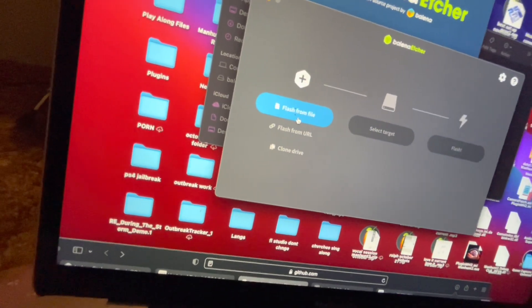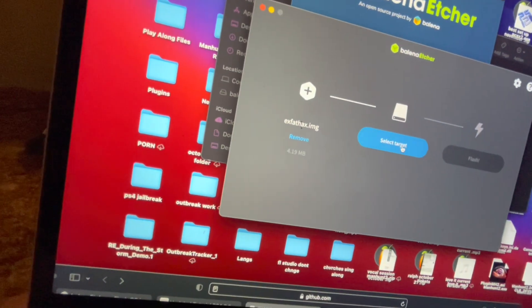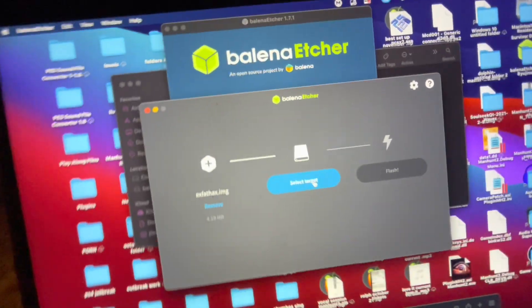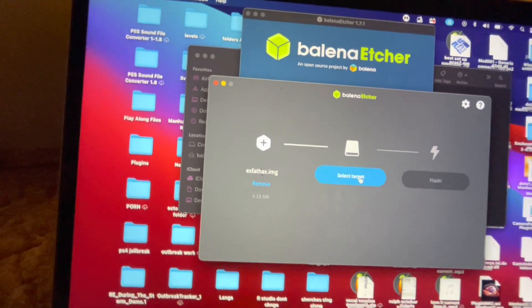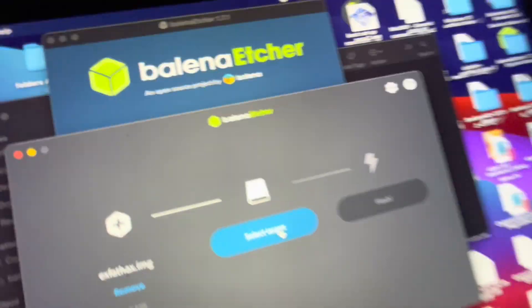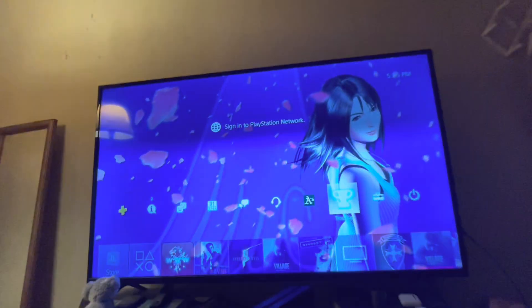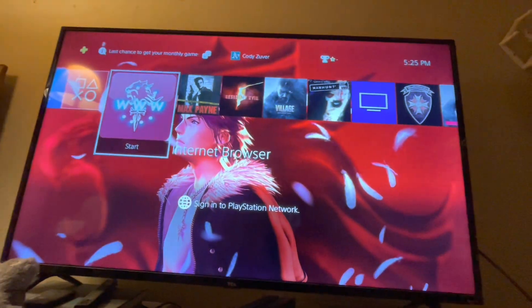What you do is flash from file — go find the ExFat Hacks image, then plug in a USB. It doesn't have to be a clean USB, but be aware it's going to erase everything and flash it completely. Once it's flashed, it'll say 'flashed,' and then you can take the USB. We're not going to plug it in yet — instead we're going to enter a web address into the URL on the internet browser.